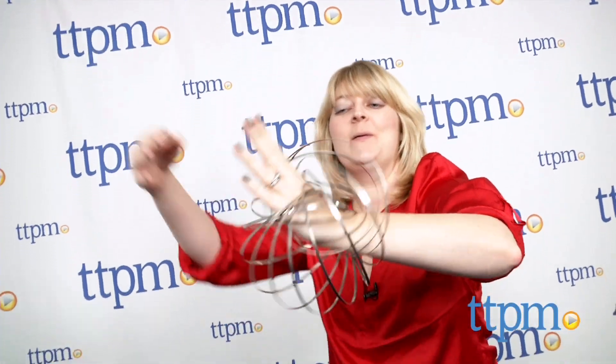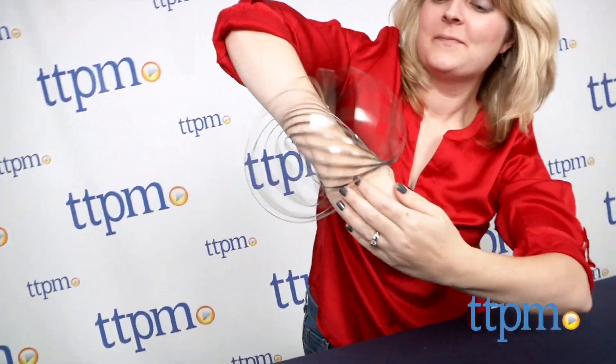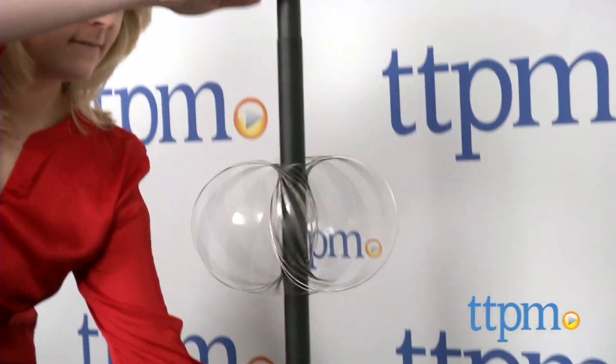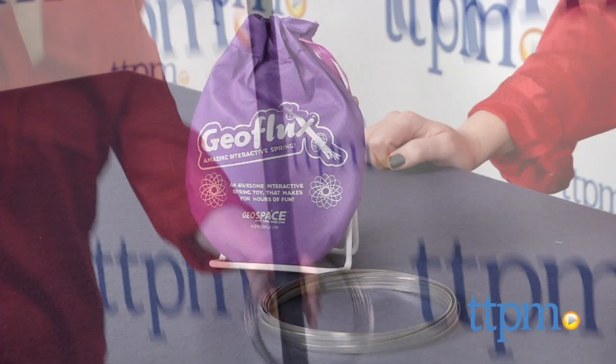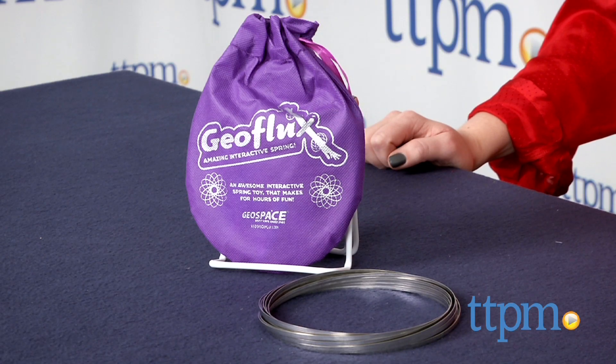This is a toy that is fun for kids to manipulate, and they'll enjoy creating different ways to play and different tricks to perform with it. It's for ages 6 and up, and the packaging does say that this contains a functional sharp edge, and that kids should wear eye protection and have adult supervision when playing with it.